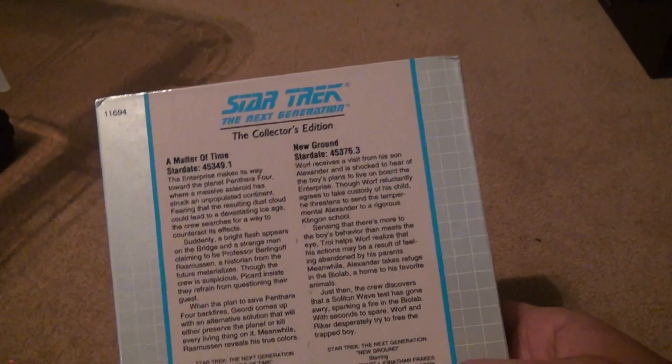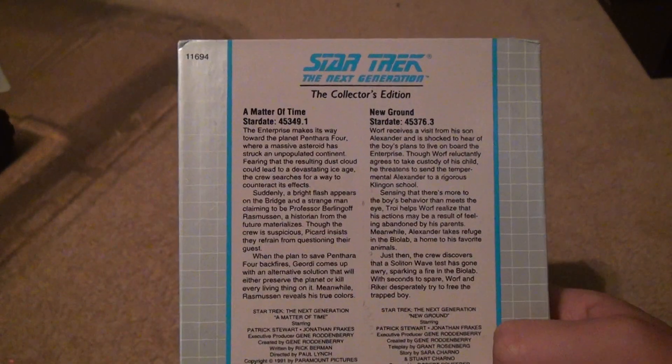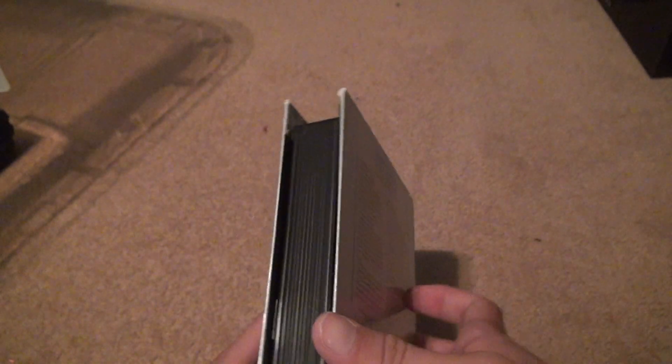Let's take a look. The same description, style, and star date, and names in the background as all the other episodes.